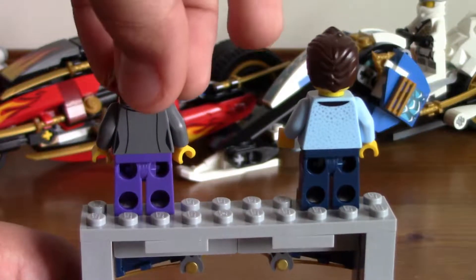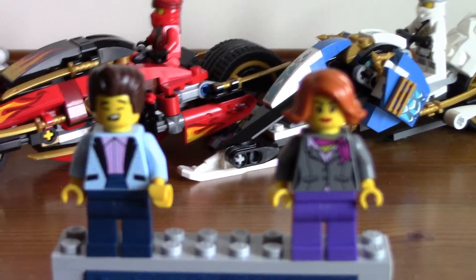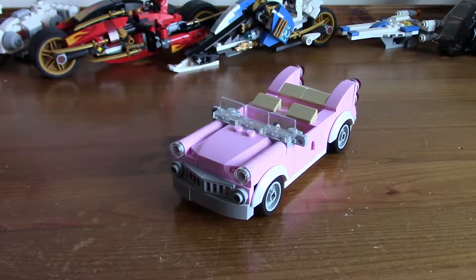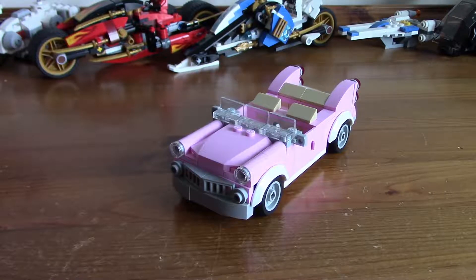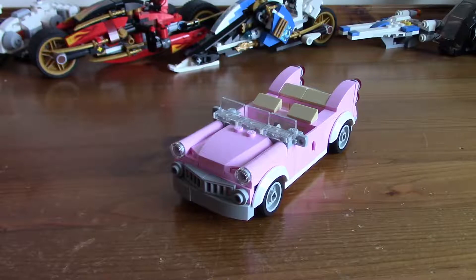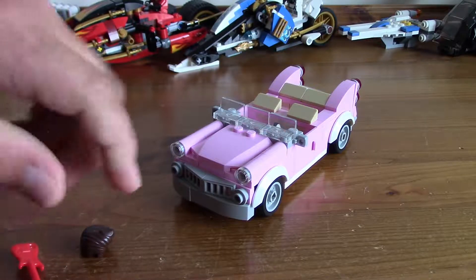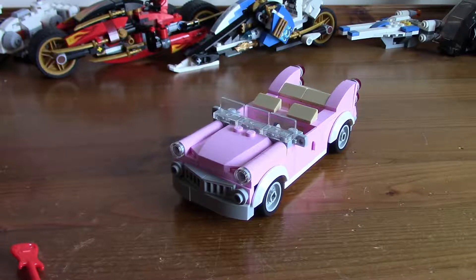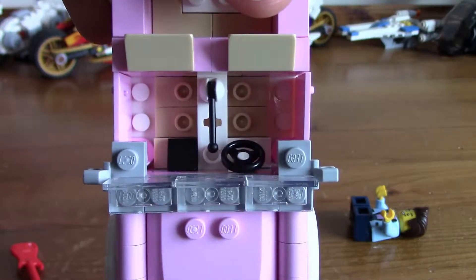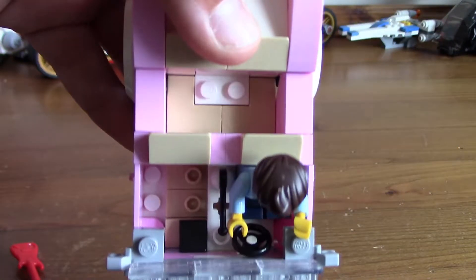We're going to have a look at the side build — the car that comes with the set — the pink Cadillac. Very nice design, looks straight out of 1950s America. The minifigure that goes in the car is the Musician Man. It's not really like a normal Lego car — it uses modified 1x2s with a stud nut, and that's how it sits the minifigure, half-in sort of thing. The back seats use a 1x2 piece, and that's where his guitar goes in the back.